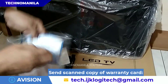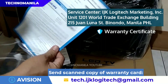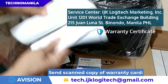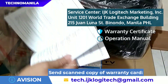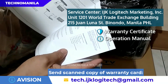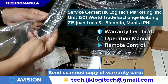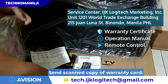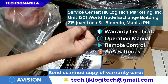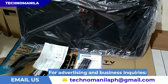On a separate plastic pouch, magkakasama dun yung warranty certificate kung saan nandun yung serial number ng item. Kasama rin yung operation manual ng e-Vision 32K801, yung remote control with free AAA batteries, and yung screws para sa base.